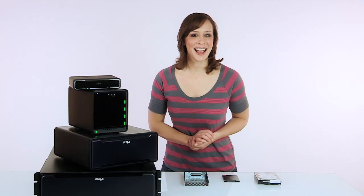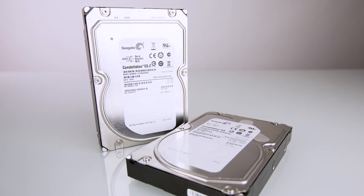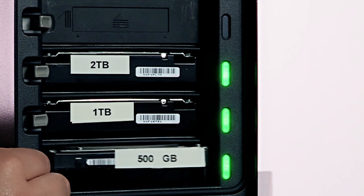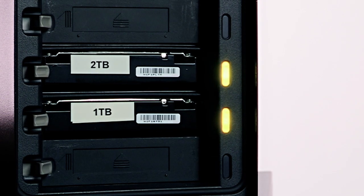Let's start with the drives. You can use standard 3.5-inch hard drives in any Drobo, and you don't need any special tools or trays to insert them. Just pop it in, and it locks into place. And removing a drive is just as simple. Drobo will automatically adjust no matter what you do.